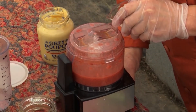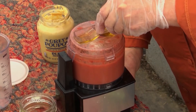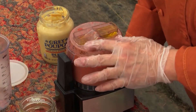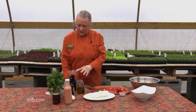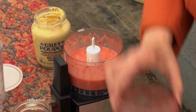We're just about done adding the olive oil to our vinaigrette. That is pretty much finished — you can see it's a beautiful color.